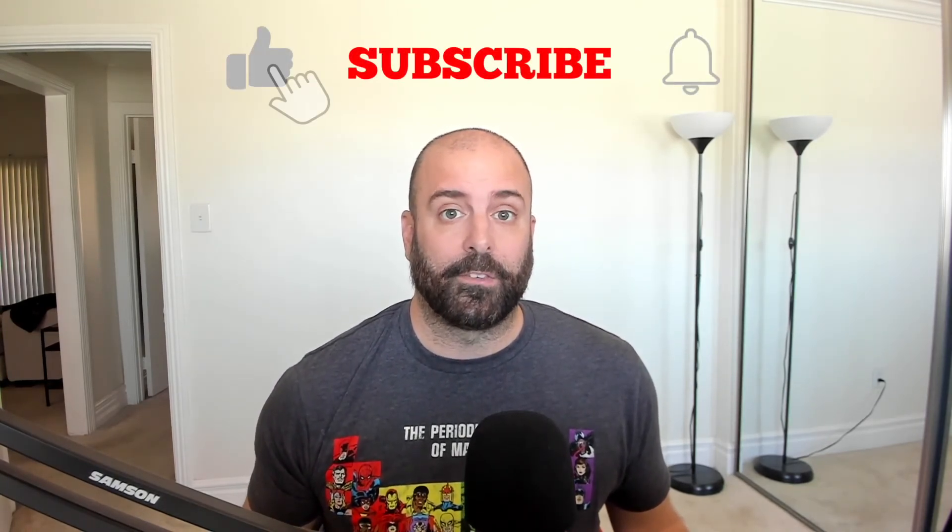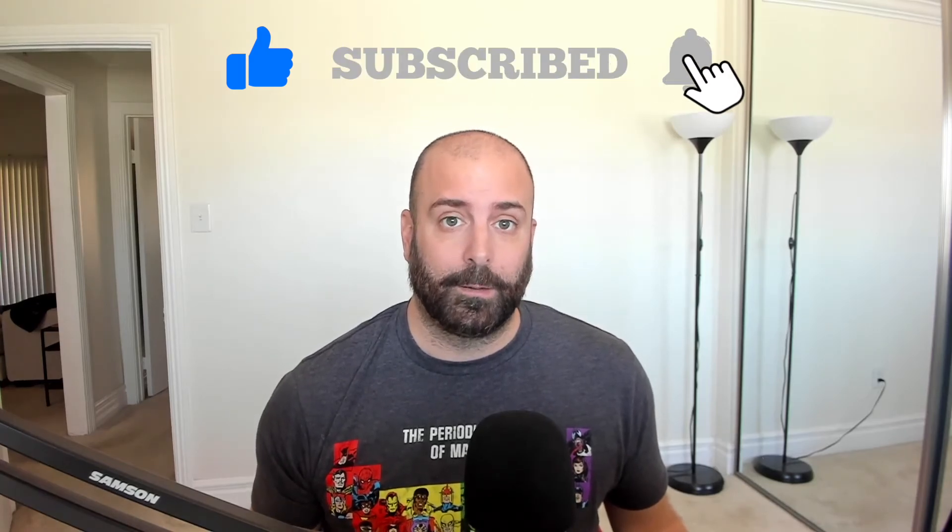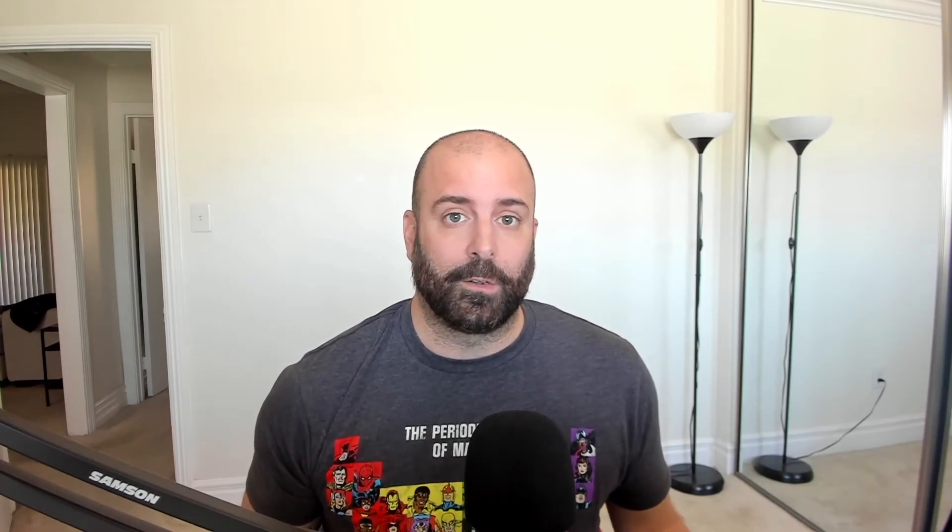And that, my friend, is how easy it is to connect your Canon M50 to the iOS Canon Camera Connect app. If you have any questions, leave them in the comments below. If you're new to the channel and you like the video, please like, subscribe, and hit the notification bell. If you've been watching my videos for the past few months, thank you again — thank you to everyone who subscribed — and I'll see you all in the next video. Peace!